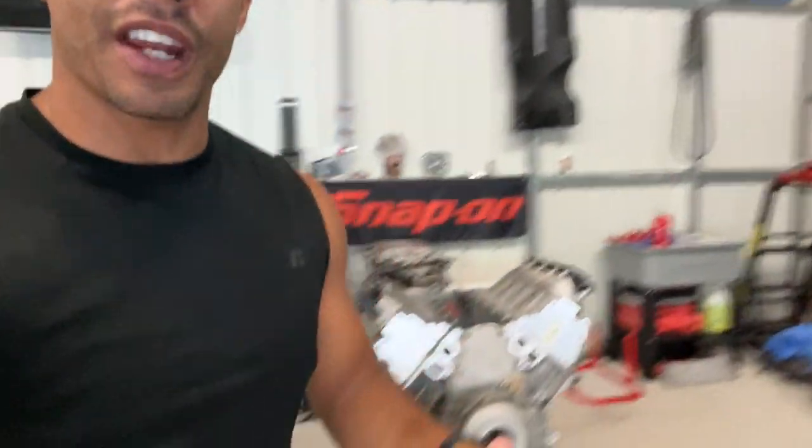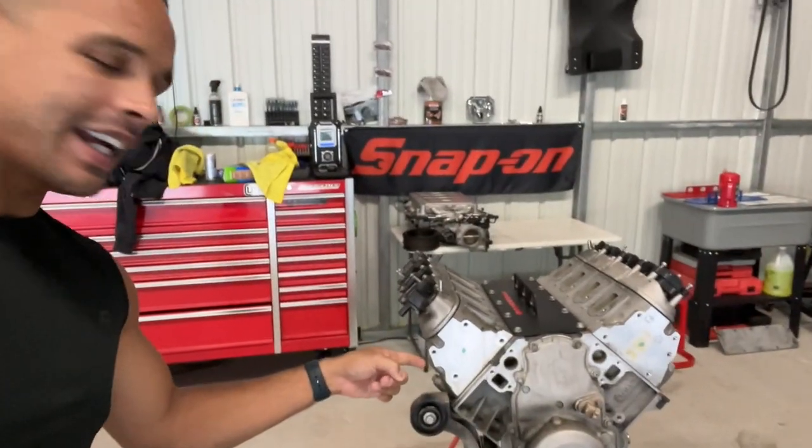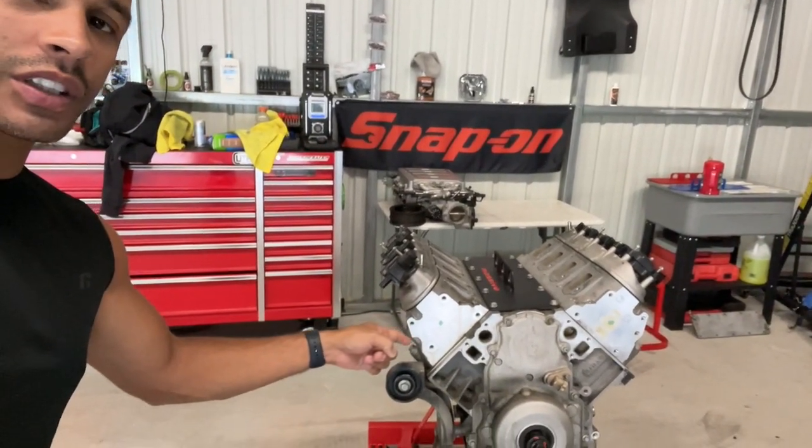What's going on everybody, thanks for tuning back in to another episode here on the Speed Bug channel. We got the ZR1's LS9 right here and we're going to start ripping it apart.